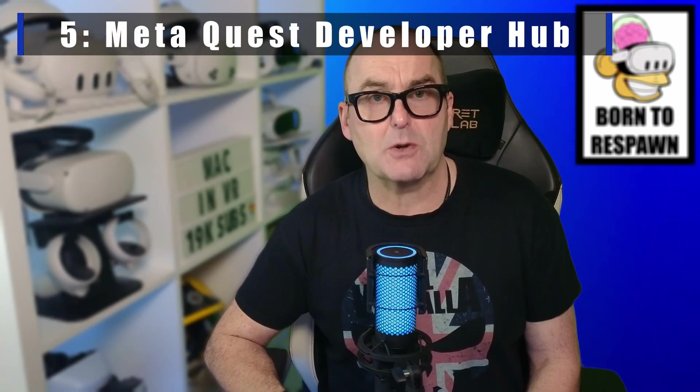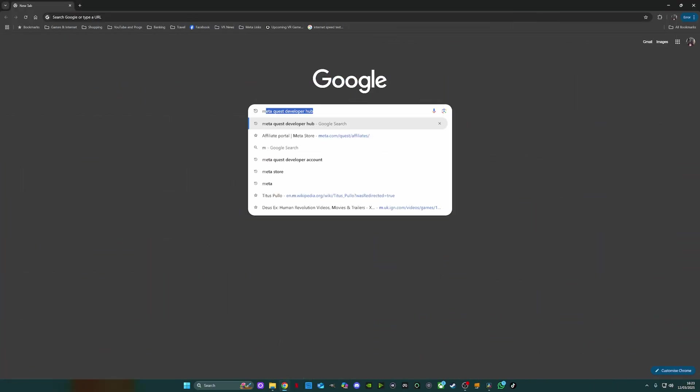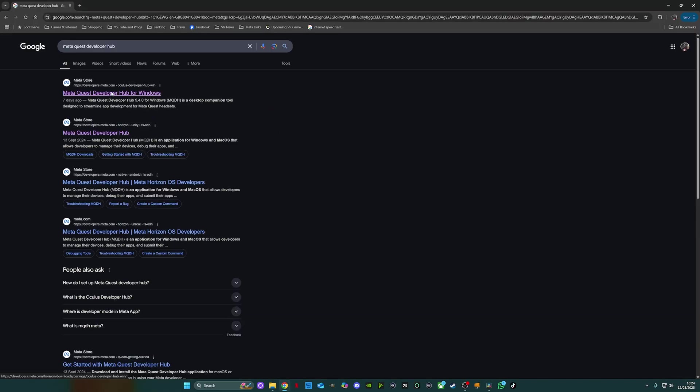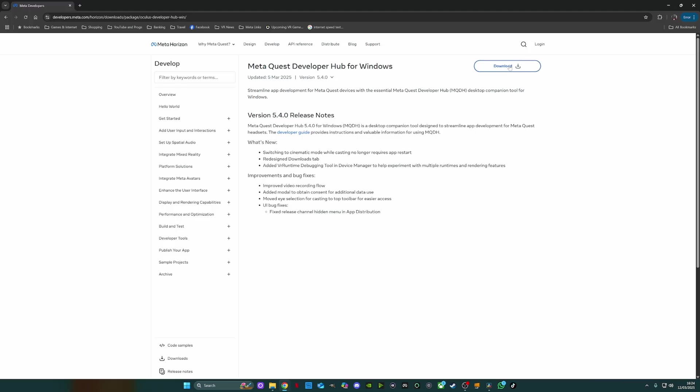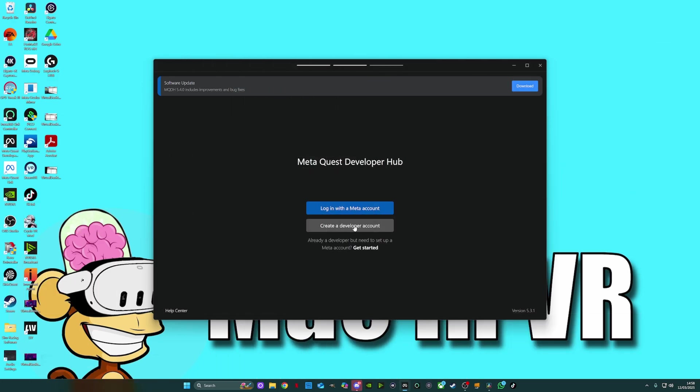My fifth and final method is a bit more in-depth and requires a laptop or PC, but it will give you the best quality footage — especially handy if you are planning to live stream on Twitch or YouTube, or just want your friends to see the absolute best quality output. You will need a Meta Quest developer account, but don't worry — it's completely free and will only take you a minute to set up. Open your preferred browser, type in Meta Quest Developer Hub, then go to the Meta Store and download the software.